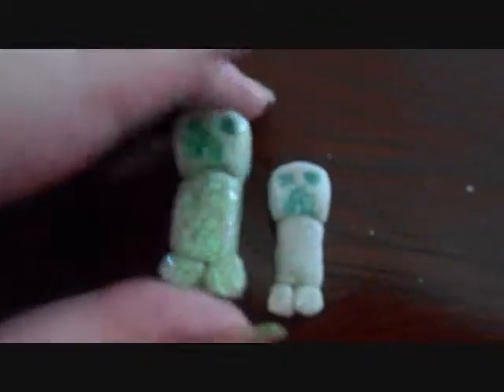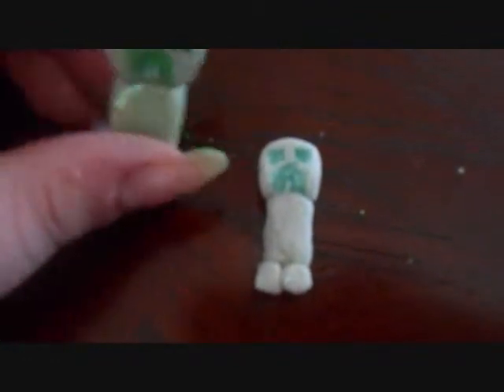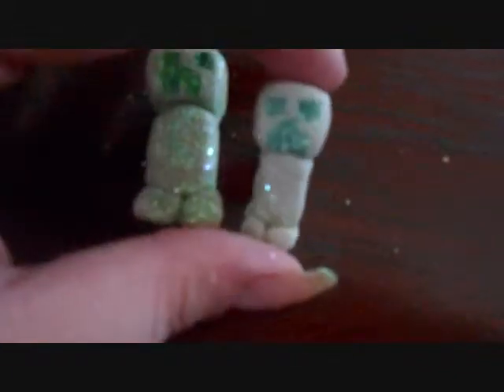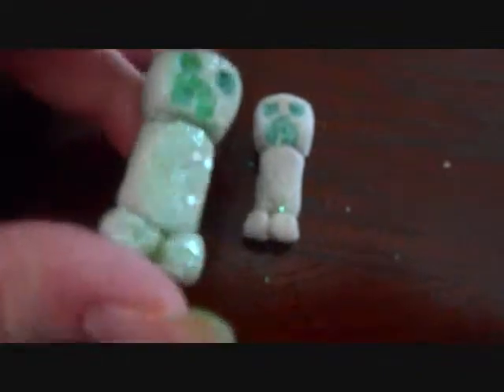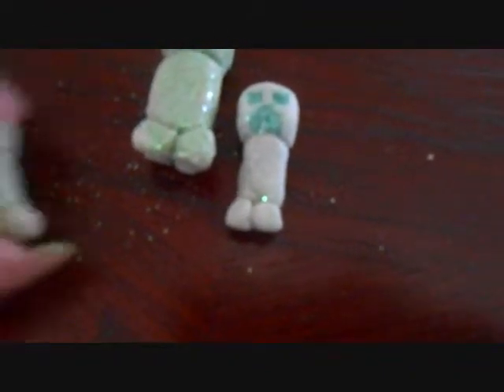Then I also did these two and they are sparkly creepers. They're in a light green and they're sparkly. These are prototypes, so they're not completely finished yet. But that's what they look like and I really like the way the sparkles look. I'm also going to be doing one this size as well, but that one's not done.